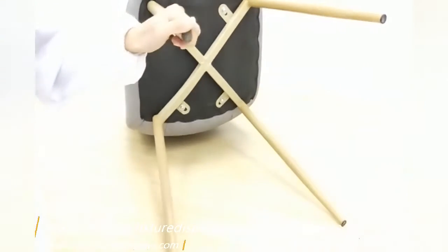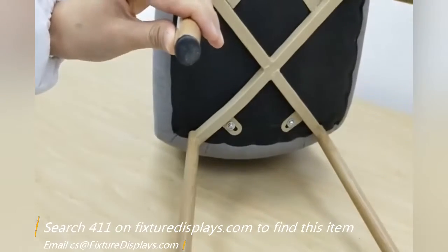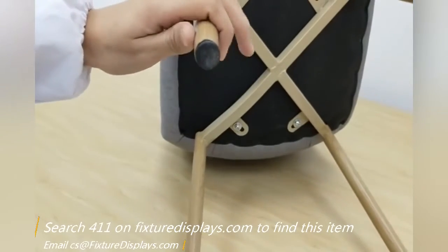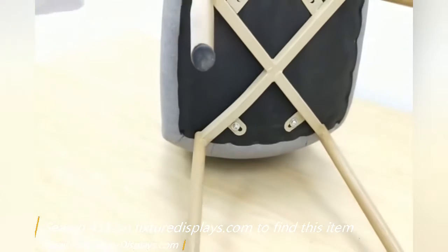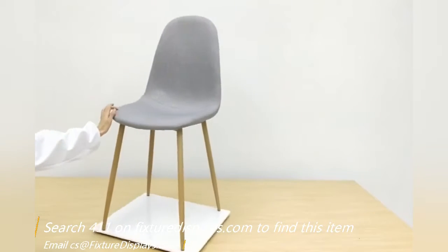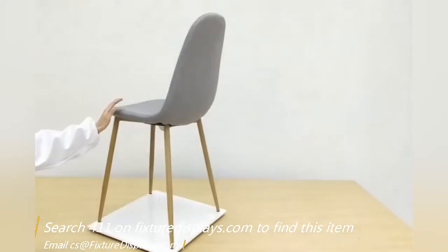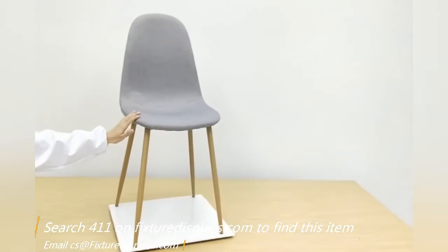On the four legs, under the four legs, there is a decently thick plastic glide that helps prevent scratching your flooring. I am going to give you a 360-degree view of the chair by putting it on a Lazy Susan.